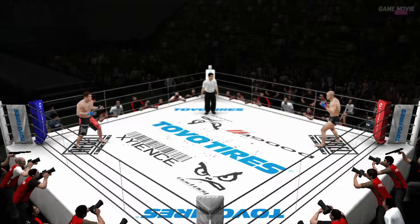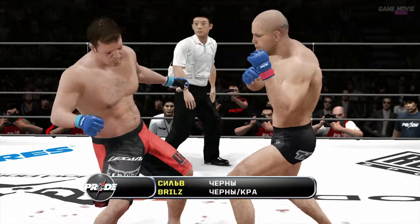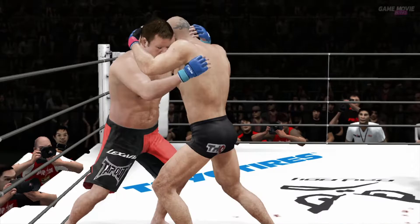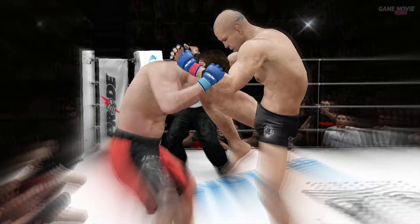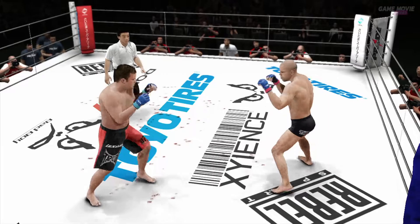And here we go, round number two. So much damage being done here — he was connecting big time. Right on the button and he goes down. Nice hook there caught him. He just shook it off like nothing happened. Kicks him out and looks to avoid any strikes, but he stands back up.